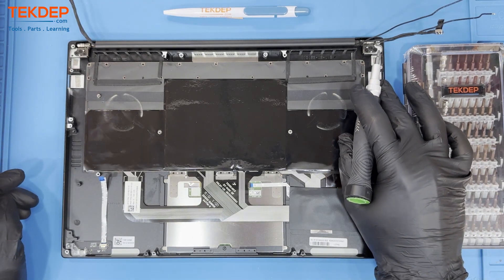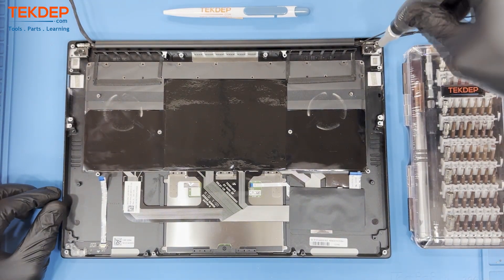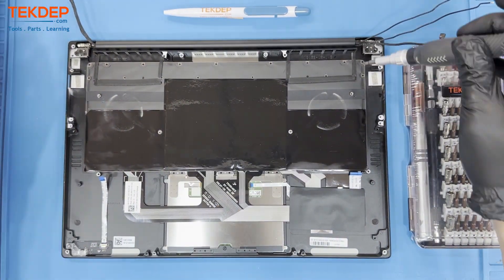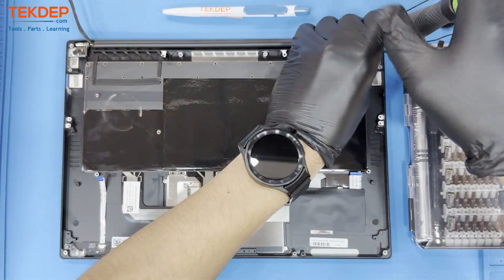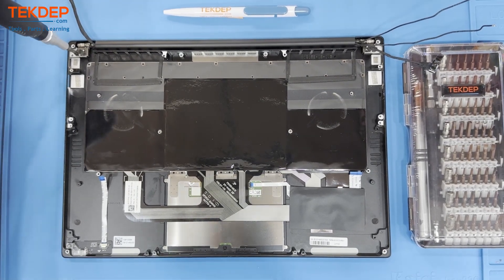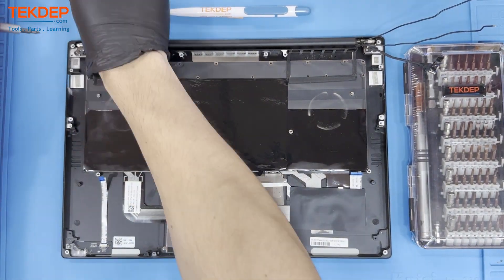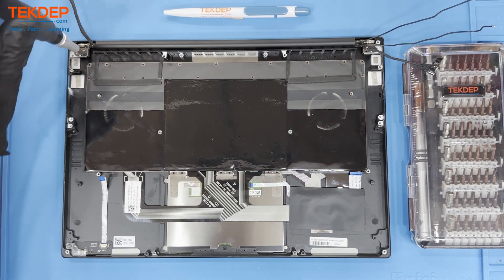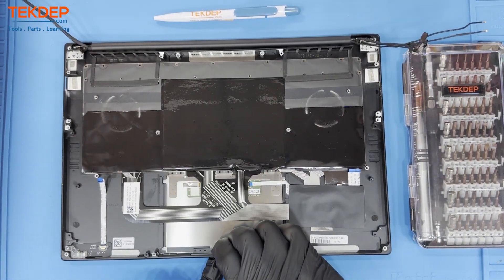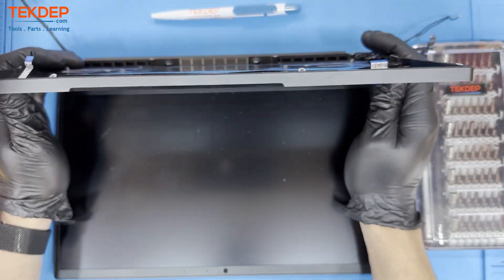To free the LCD assembly from the top case, unfasten these six screws located at the top of the unit on the hinges. To remove the LCD assembly, open the unit as you normally would until the top case is free from the hinges, about 15 degrees past 90 degrees.